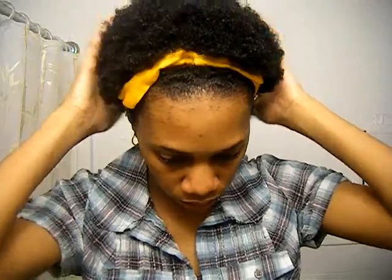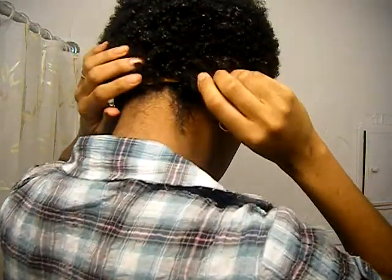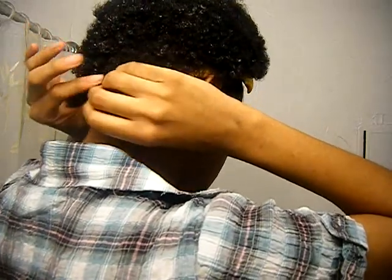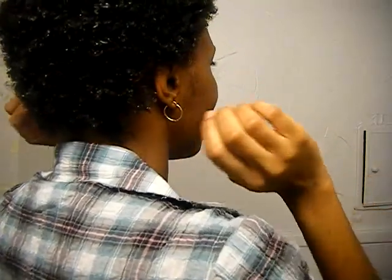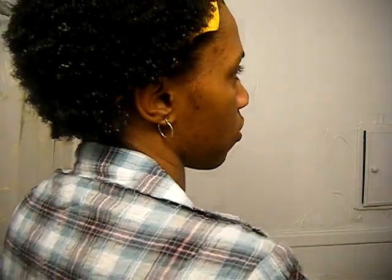My hair feels really soft, but it feels a little crunchy in the back in this area here. It may be because I applied too much of the Magic Curls Puree, but it might soften tomorrow after I spray the Hydrating Curls Spritz on it. I'll make a video to let you know if my hair feels crunchy tomorrow and how the Hydrating Curls Spritz works in conjunction with it.